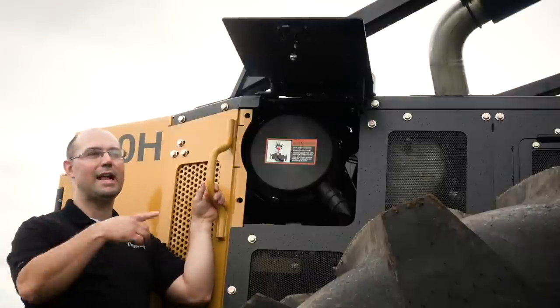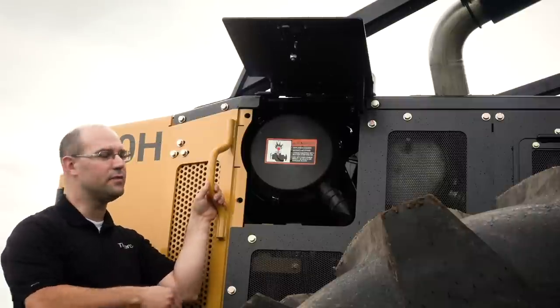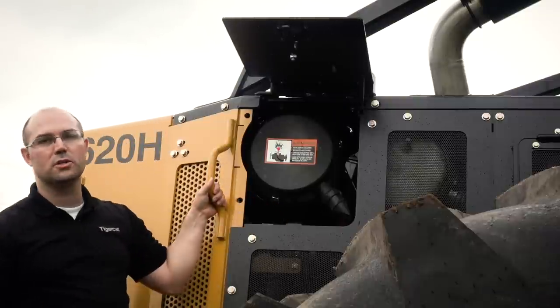In addition to changing the latches on the air filter door, we've also made the air filter door larger, so that makes it easier to access and service the engine air filter. On top of that, we've also relocated the water and fuel separator, so now you can prime the fuel system from this location as well.